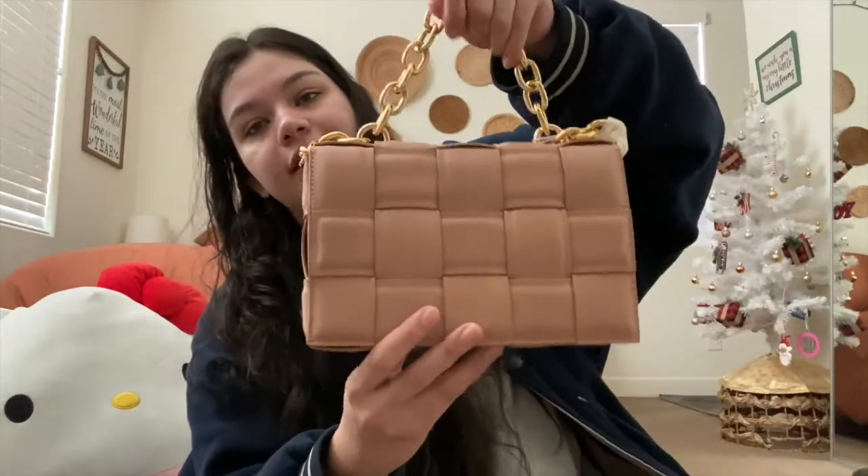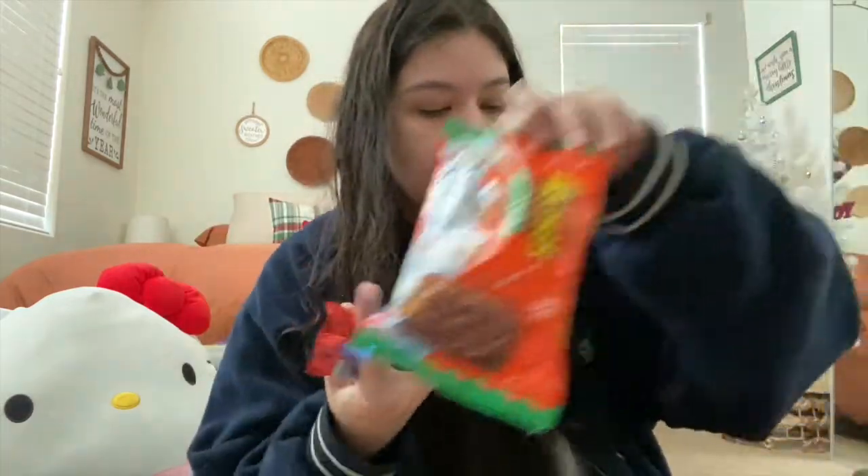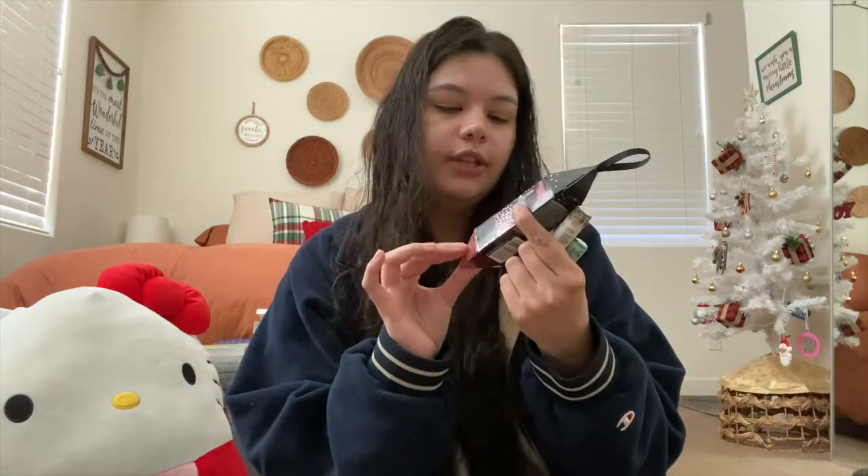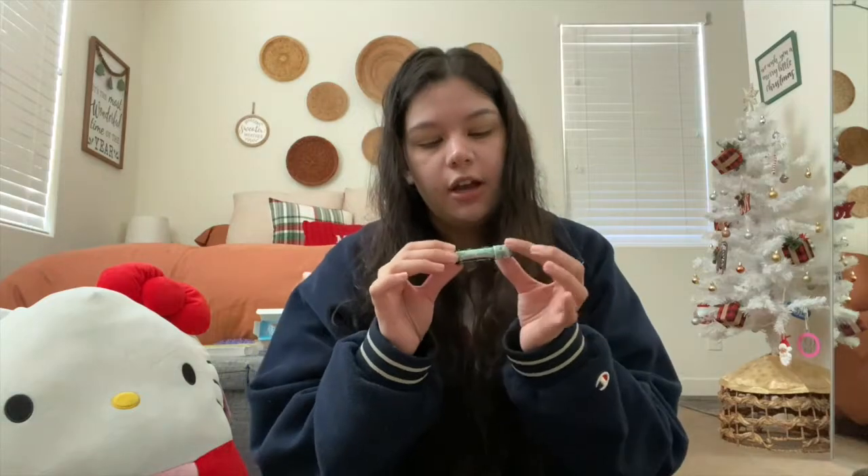I also got this bag which I'm so excited to use — I've seen it all over Instagram. And I got these slippers I've also seen everywhere; I can't wait to wear them. For stocking stuffers she got me these comfy socks — I love socks so much, great gift for everyone — and also lots of candy.